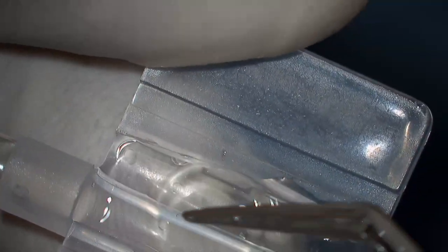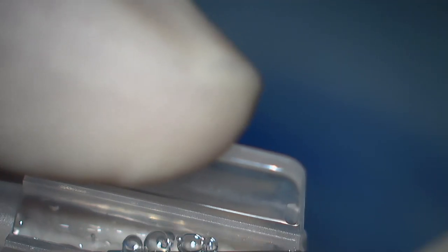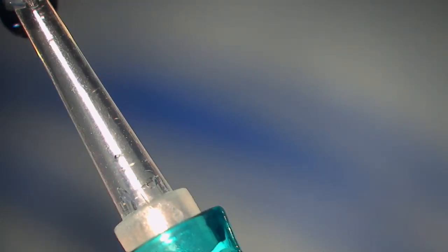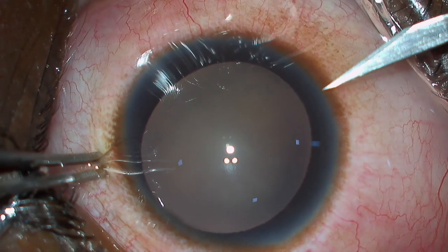The loading is as simple as any foldable intraocular lens. Make sure that the edges do not get caught while folding. Inject some viscoelastic to ensure the free flow of the RIL.